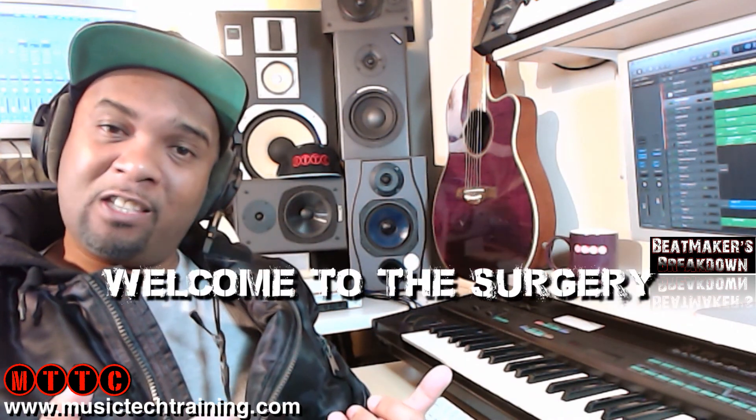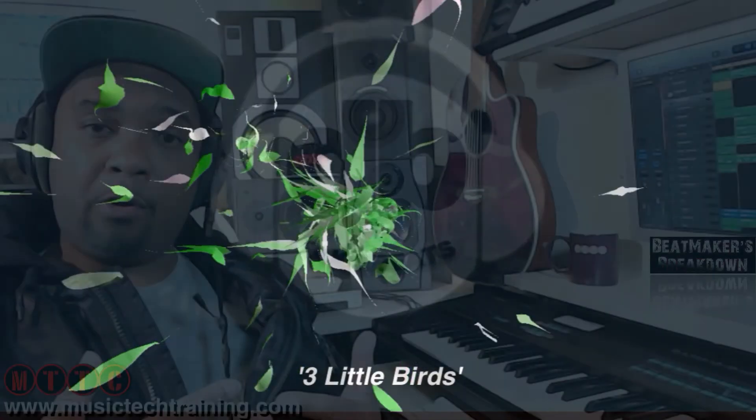Hey guys, I'm Dr. Deuce, and welcome back to the Surgery. In my Beat Makers Breakdown today I'm going to be showing you how I created the track Three Little Birds in Logic Pro X.